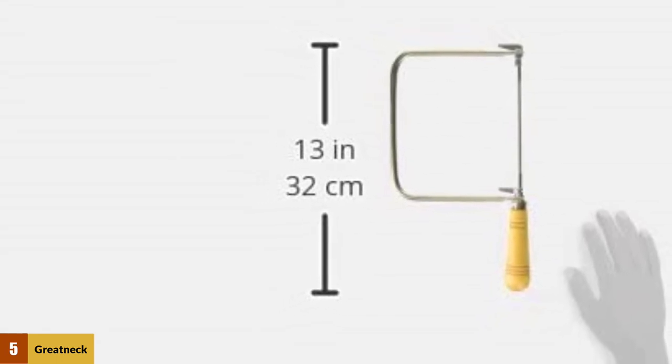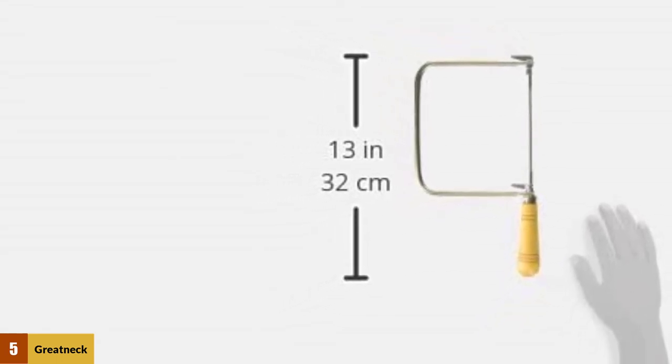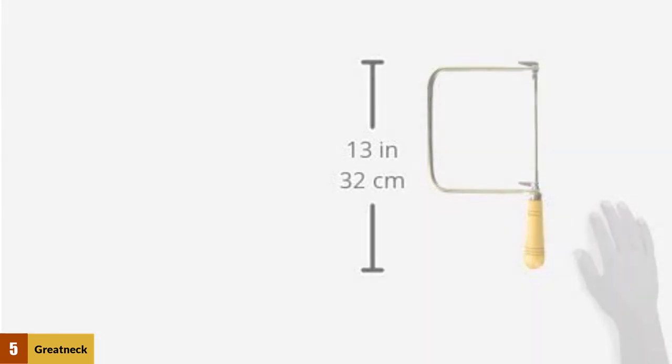It lacks the quality of a professional coping saw. As long as you don't overuse this saw, this budget-friendly coping saw will not fail to satisfy you.